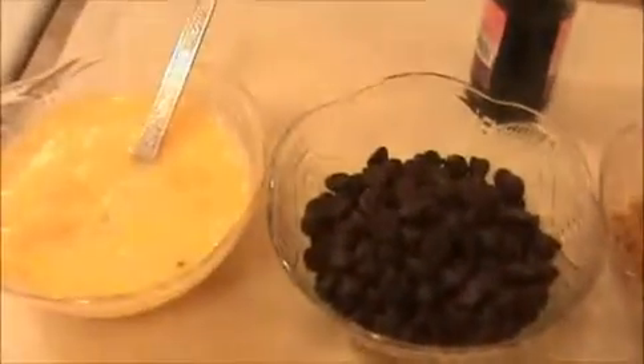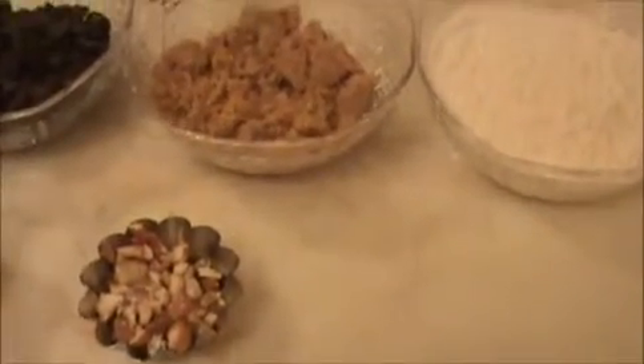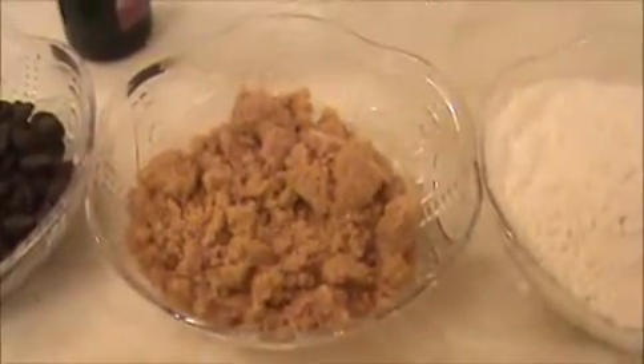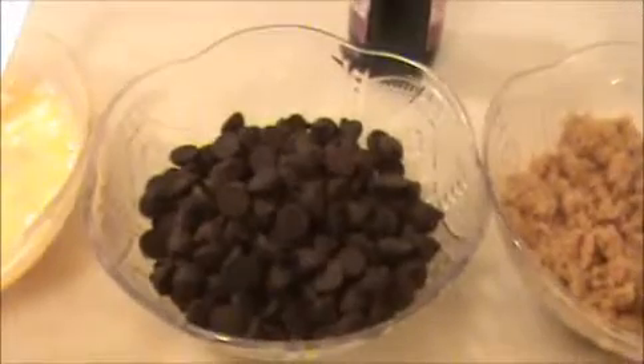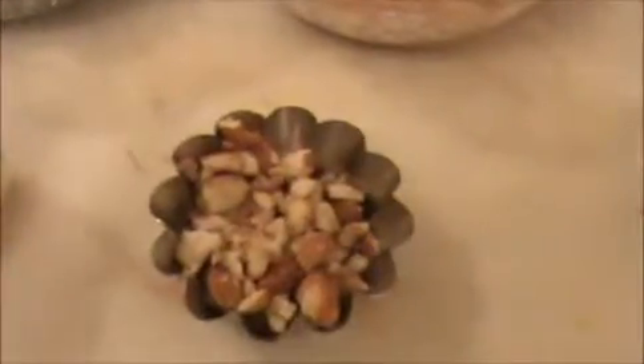Hi everyone, welcome to indiafoodrecipes.in. Today I'll show you how to prepare chocolate brownies. The ingredients are: one cup of white flour (all-purpose flour), half a cup of brown sugar, half a cup of chocolate chips, three beaten eggs, four teaspoons of butter, and some crushed nuts.